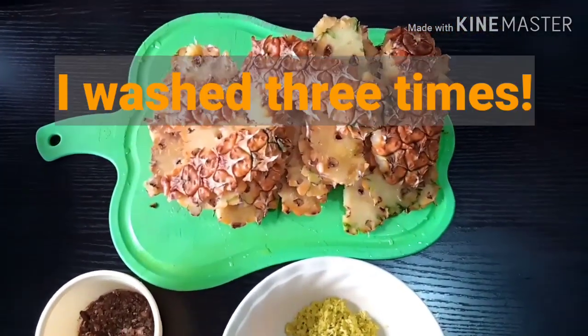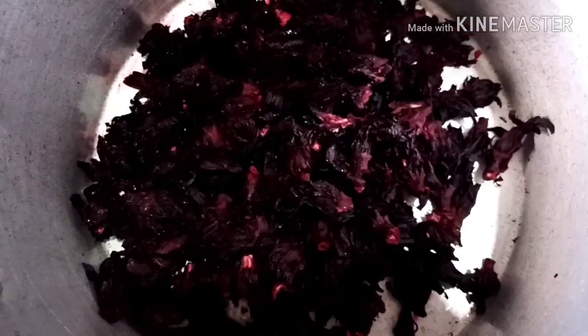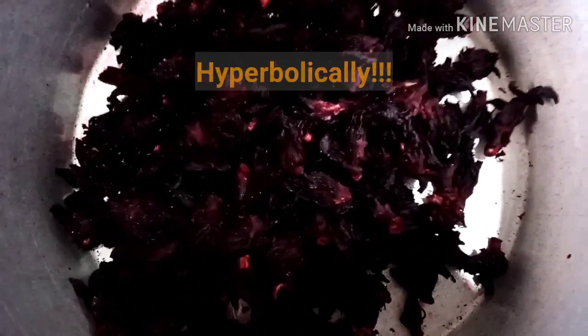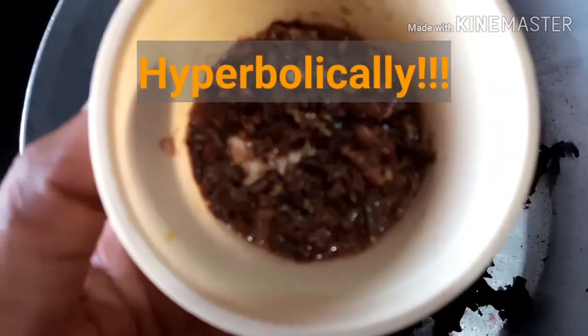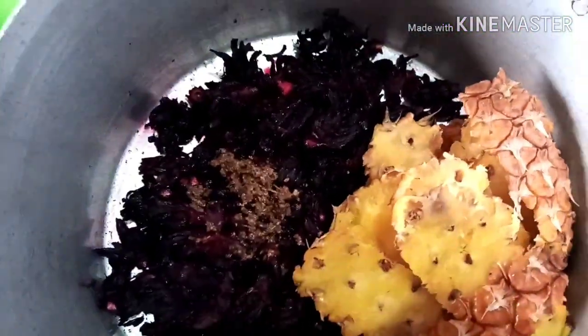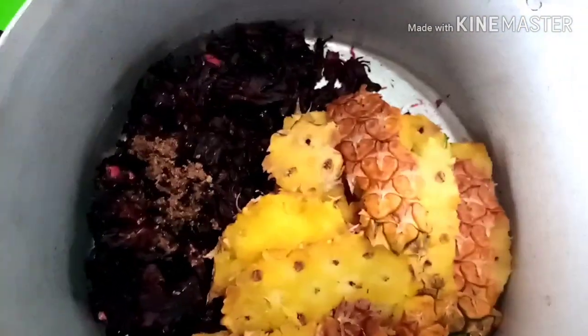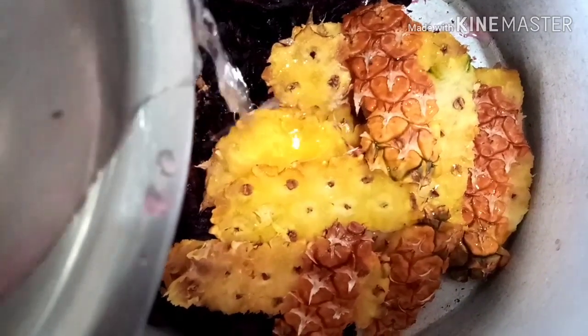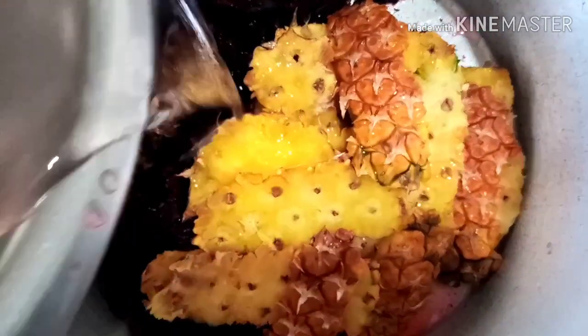Please, please, and please wash these things thoroughly. I washed my zobo flour very well. I also made sure I washed my pineapple because you're using the peel, so you want to wash it very well. Now I've put the hibiscus flour in the pot and also added the pineapple peel and the spice paste I made from clove and nutmeg.